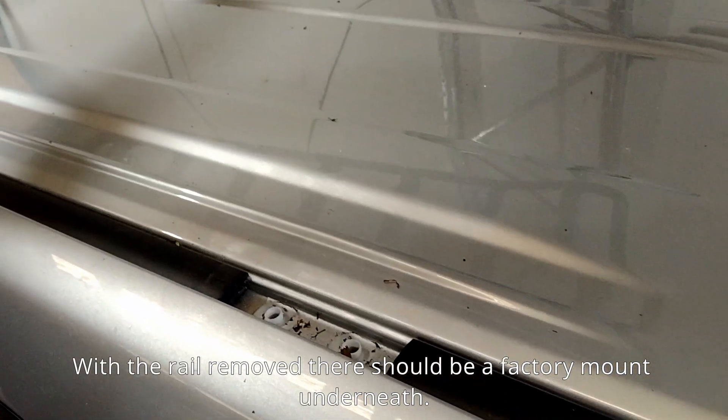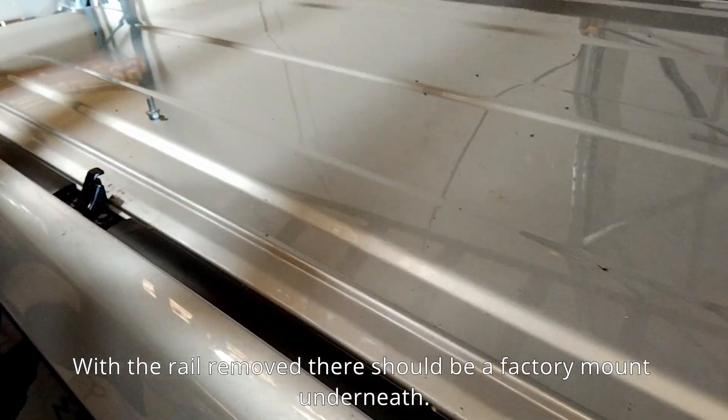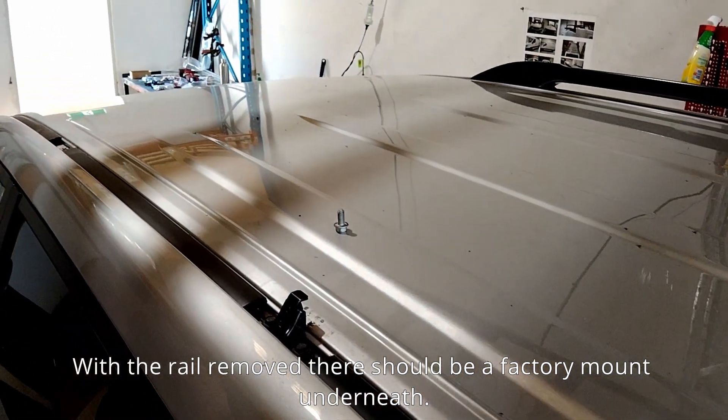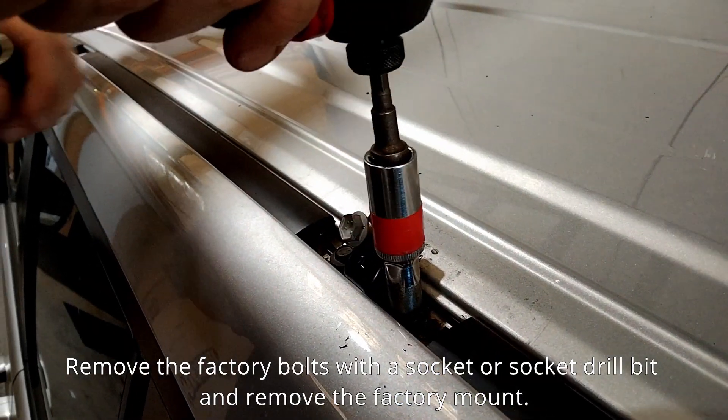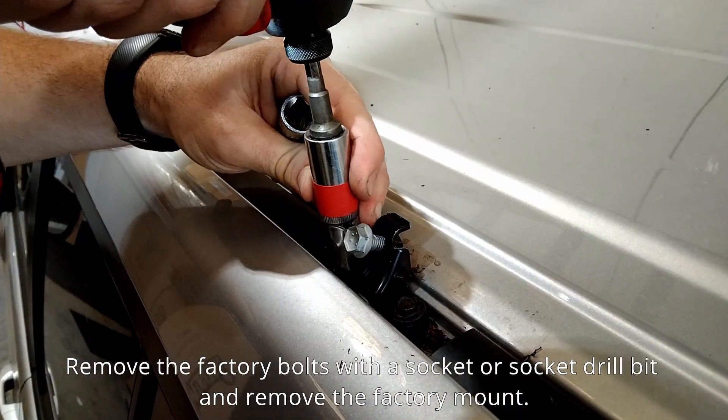With the rail removed, there should be a factory mount underneath. Remove the factory bolts with a socket or socket drill bit and remove the factory mount.